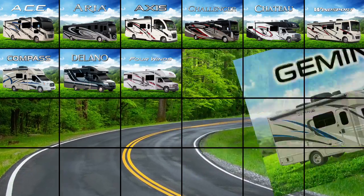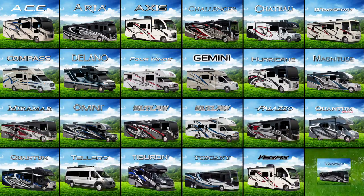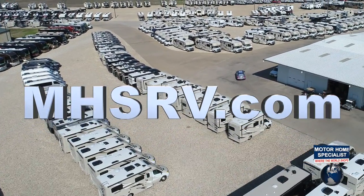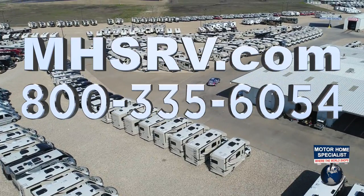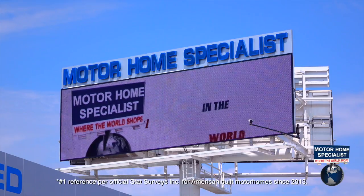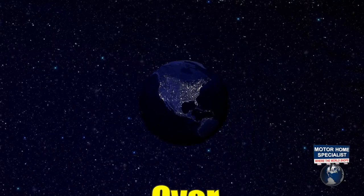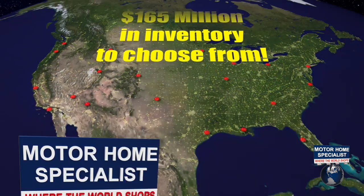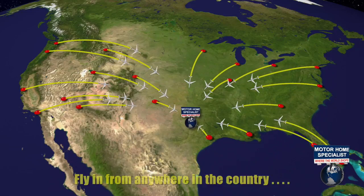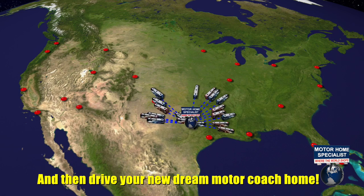If you'd like to see sales prices from the only full-line and fully authorized Thor Motor Coach dealership in the world, visit Motorhome Specialist at mhsrv.com or call 800-335-6054. Motorhome Specialist is the number one volume-selling motorhome dealership in the world, with over 165 million dollars in inventory at one central location, making it easy to fly in from anywhere and drive your new dream motor coach home.